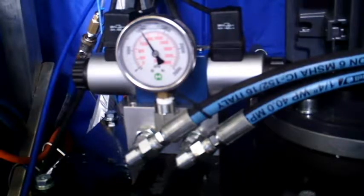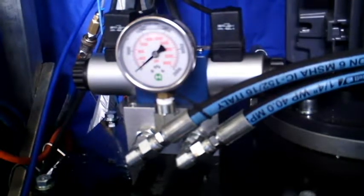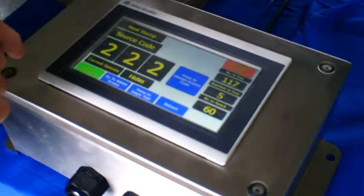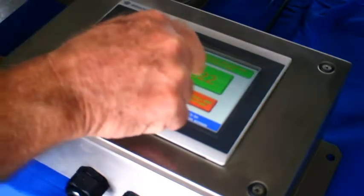The extreme hydraulic pressure makes sure the knives go right through the hide or skin. The only thing the operator has to do to start the stamper each day is to press the stop/start button.